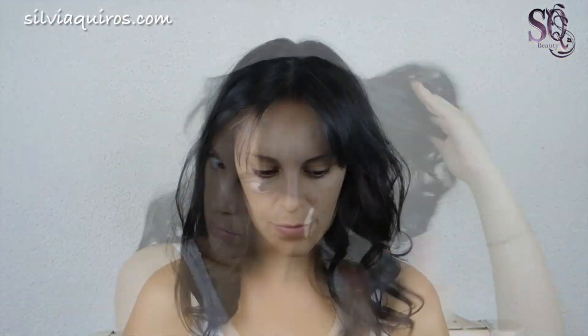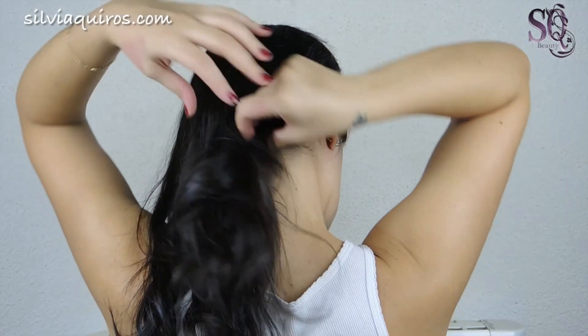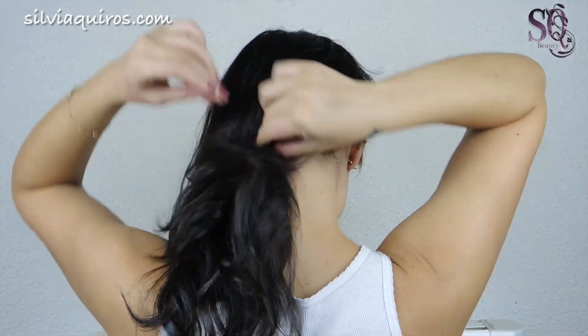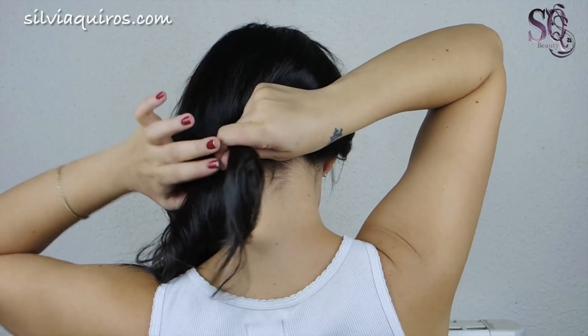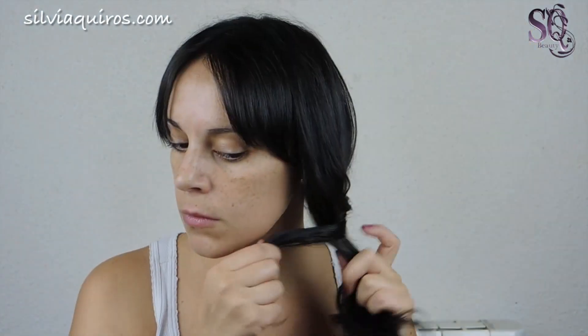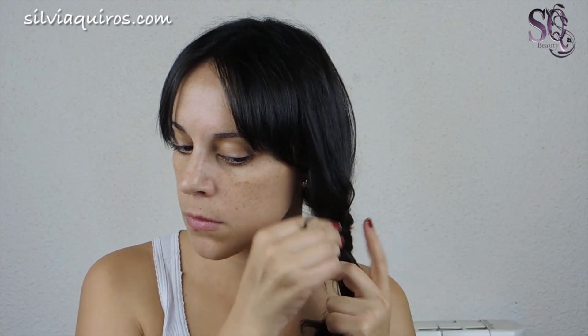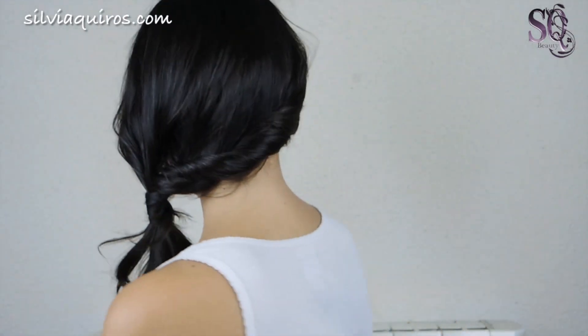This first hairstyle is really easy to do. We're gonna start twisting our hair from one ear to the other. Once I get to the other side, I'm gonna separate a small bunch of hair and twist it around the ponytail, then secure it with a bobby pin. Easy, quick and super cute!